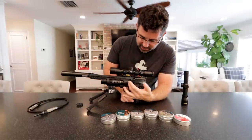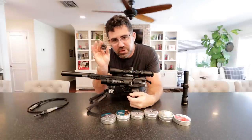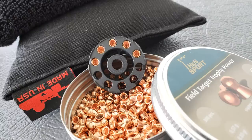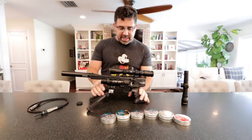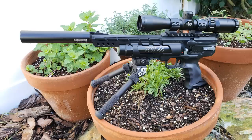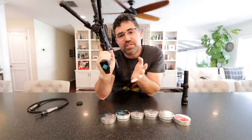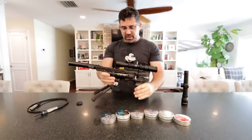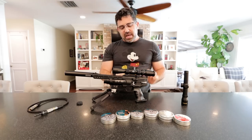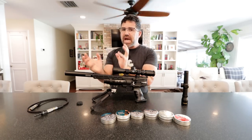It is side-lever cocking and it is magazine fed. Weihrauch does give you two magazines — they're ten-shot each in .177. It's set up for right-handed shooters; the grip is designed for a right-handed shooter. However, you can get these in left-handed versions as well for about a hundred and twenty dollar up-charge. The trigger is amazing — it's set up like a match event trigger.